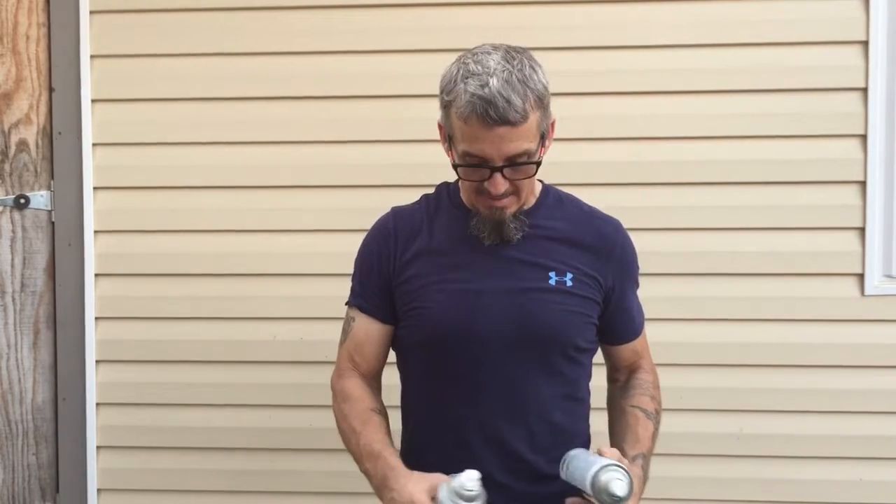I'm gonna try dipping it using three different colors, spraying them on top of the water and then dipping it. It may work, it may not work — I don't know, but we're gonna give it a shot and see how it does. I'm gonna tilt the camera down at the top of the garbage can where the water is and show you putting the paint on, the dipping, and all that stuff, and then we'll see the final product here in just a few.